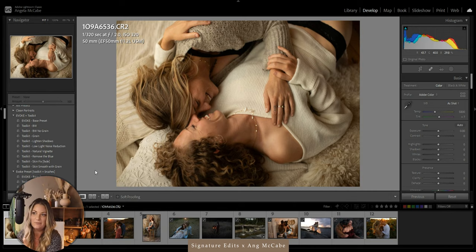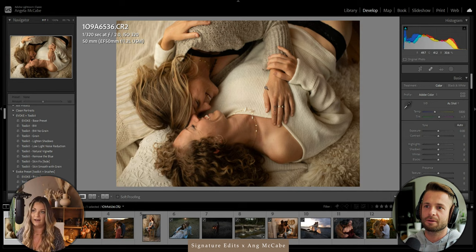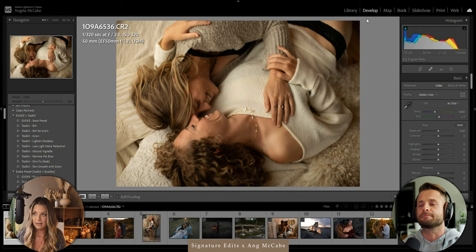Whenever I'm lying couples down, compositionally I want a nice light coming about 45 degrees down and across their face. We had to prioritize one person in this specific photo, but the light is coming down as a soft light — this is at an in-home session with diffused light through a sheer curtain, giving nice highlights on their faces, shoulders, and hands. When lying couples down I also look for a diagonal line to compose my shot, so they're always going from one corner to another.